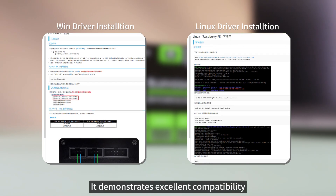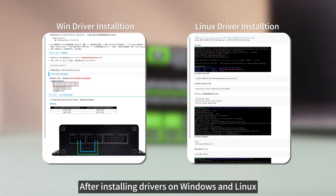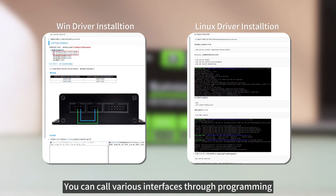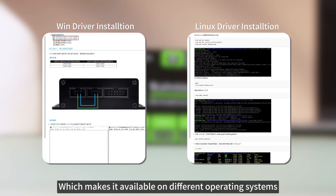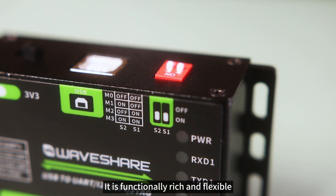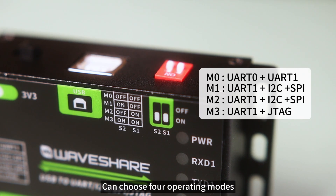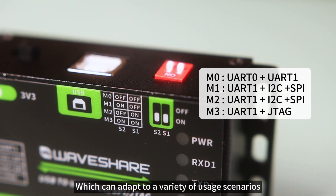It demonstrates excellent compatibility. After installing drivers on Windows and Linux, you can call various interfaces through programming, making it available on different operating systems — it is functionally rich and flexible. The DIP switch on the back of the device can select four operating modes, which can adapt to a variety of usage scenarios.